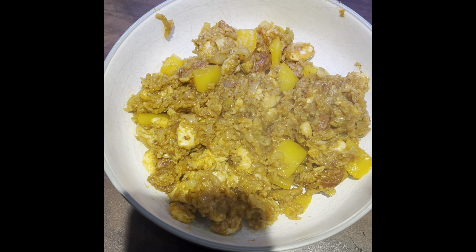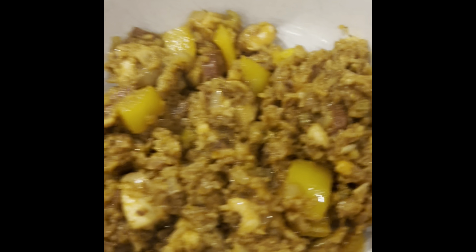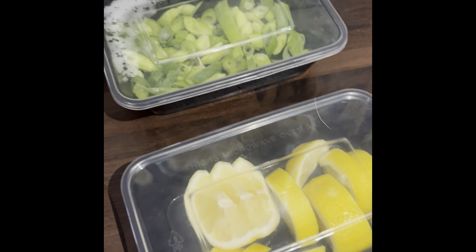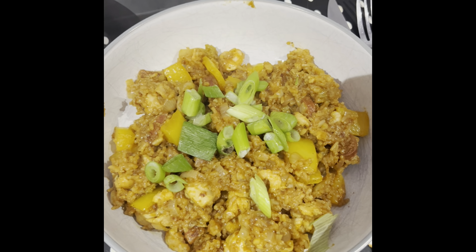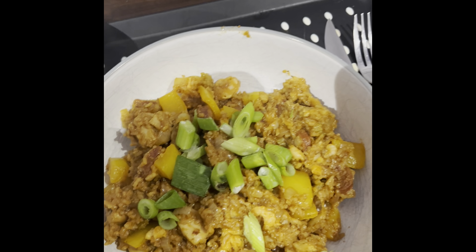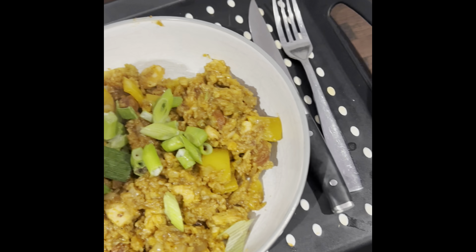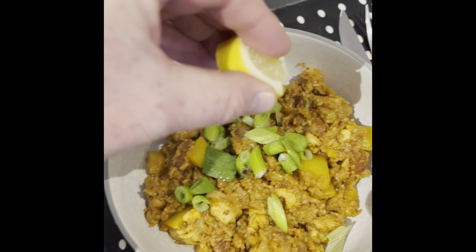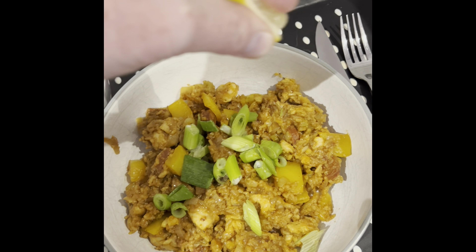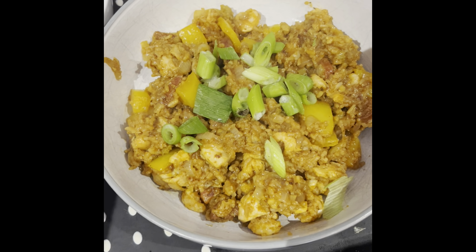That's it dished up. Let's add the extras — spring onions and a wee squeeze of lemon. I've never actually added lemon juice to this before. I think it'll add a wee bit of tartness. There we go. That's the jambalaya — gorgeous. Mmm, that's lovely.